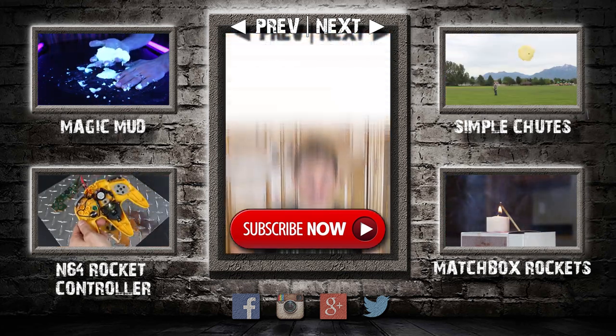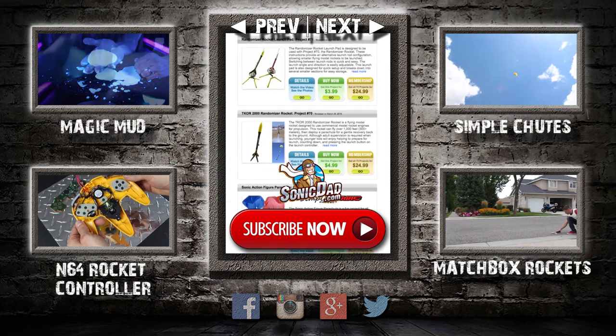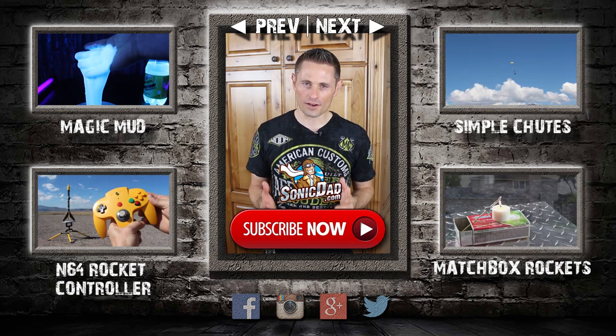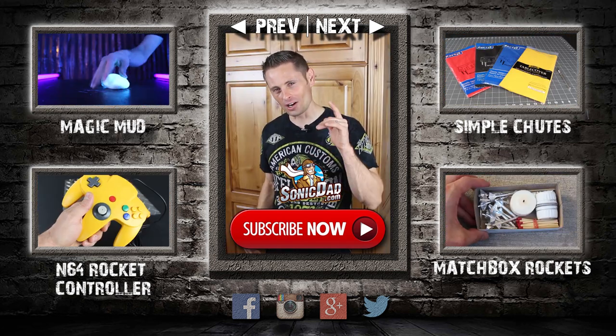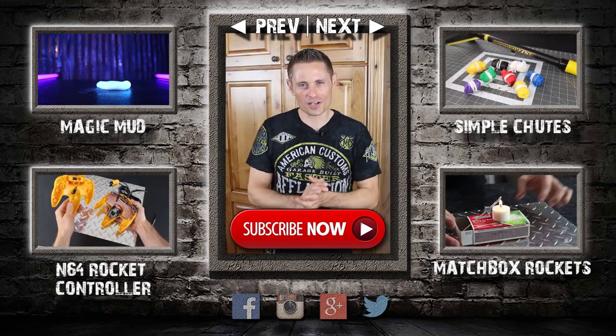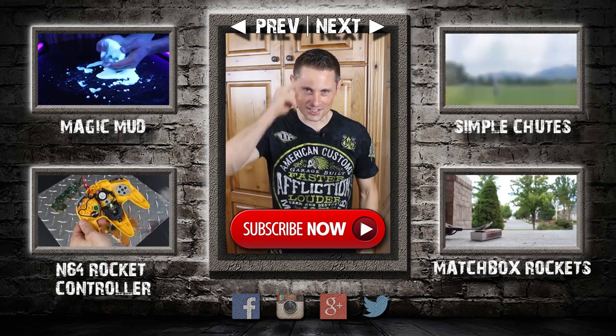We've done around 50 launches so far, and he's already got detailed videos and instructions on how to make them at sonicdad.com. I highly recommend you support and subscribe to Sonic Dad, because they're one of the channels I follow and these guys have my highest respect. I know them personally, and they're on a mission to help people turn off the TV and go make something cool instead. Thank you for watching and supporting these projects — I appreciate you, and I'm excited to see you around for the next project video.